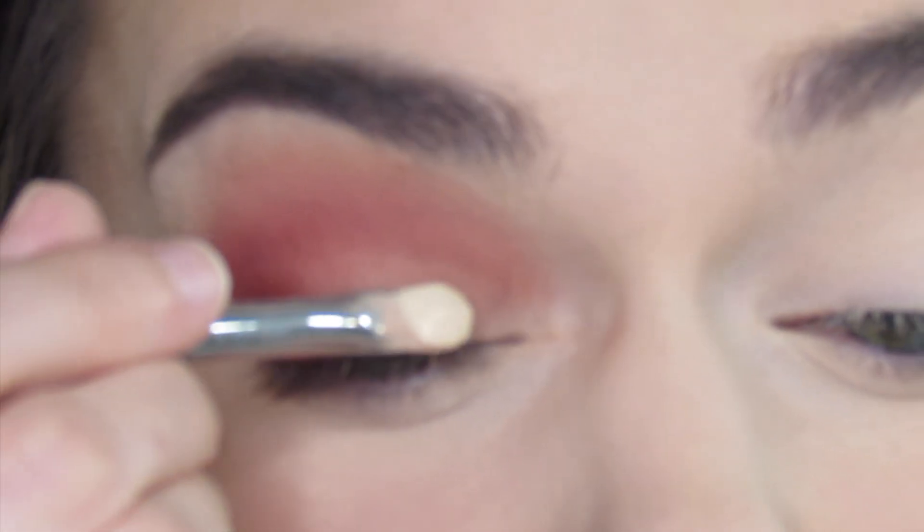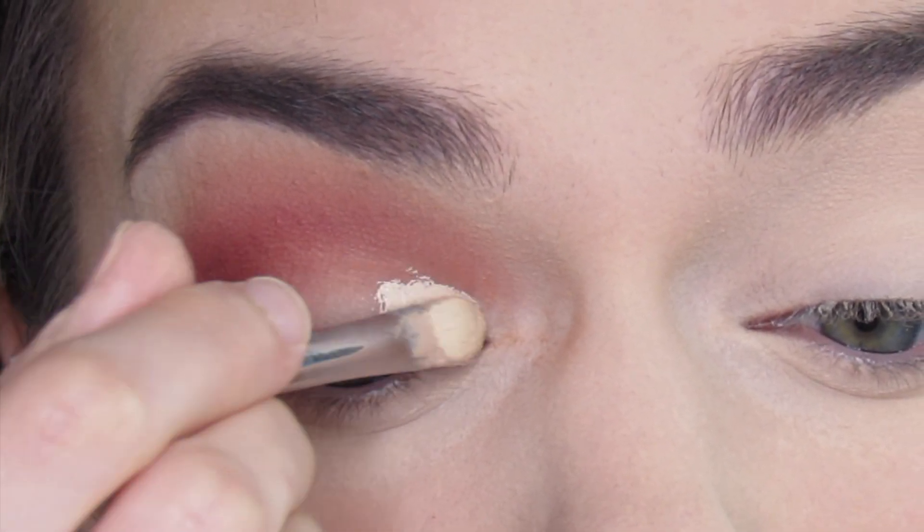Next I'm going to take some concealer — this is e.l.f. Camo — and a concealer brush, and I'm going to cut my inner crease.